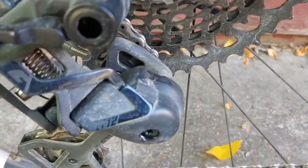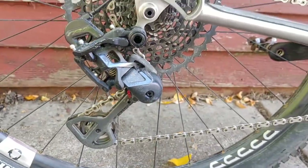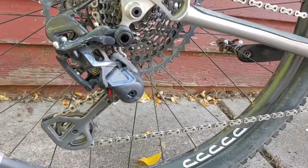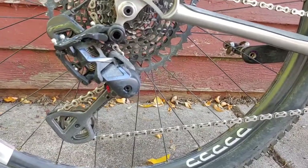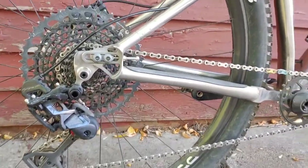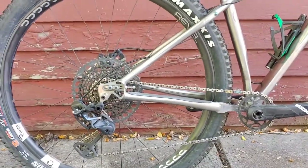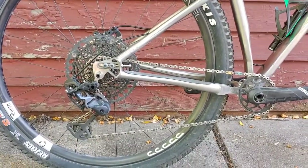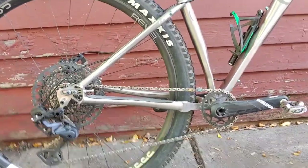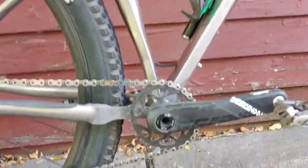I am now running the TRP TR12 derailleur. This is a brand new derailleur that TRP has made. I've been using their brakes all year and I really love them, so I decided to throw one of these TR12 rear derailleurs on and see how it goes. I'm liking it so far — I don't have a ton of mileage on it, probably about 500 miles at this point, and it's doing well.